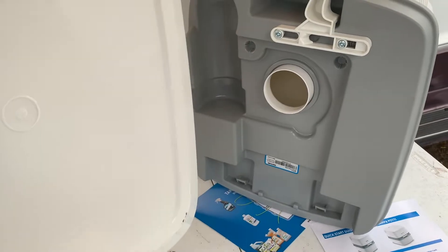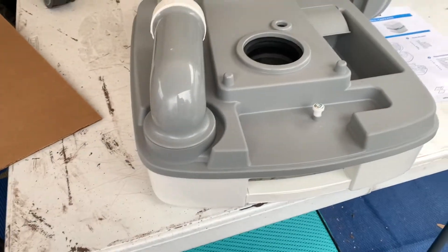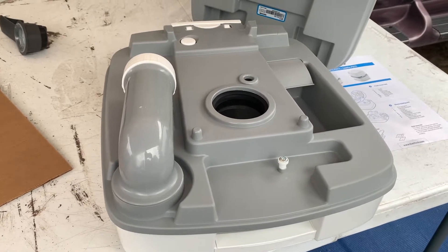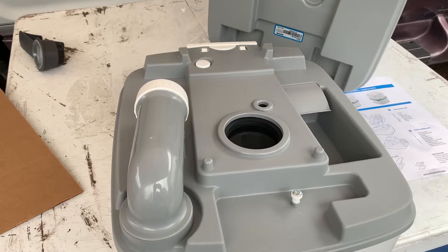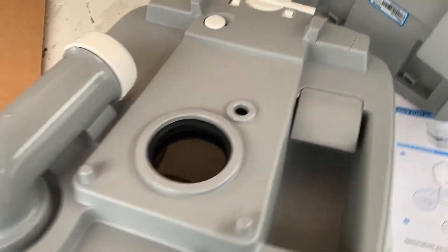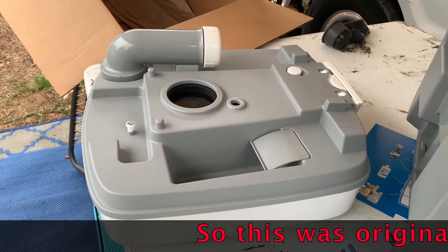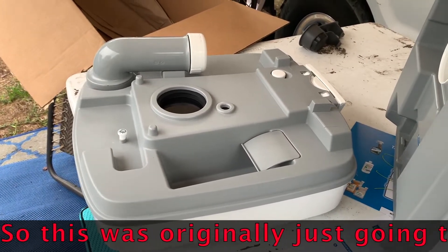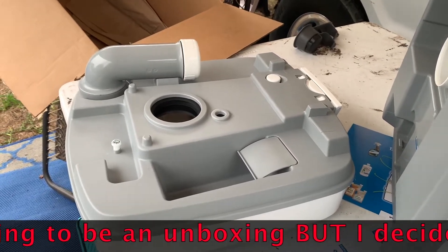Or any kind of dump station — it looks pretty simple. Just carry it with you. I'd probably put it in a bag; I don't think I want it to look that obvious what I'm dumping. That is what the next trial is going to be. I think this is going to work until I get to my composting dream — let me know in the comments.